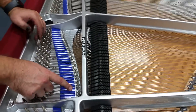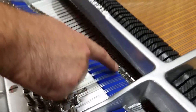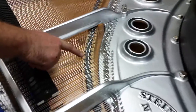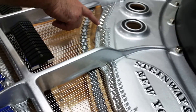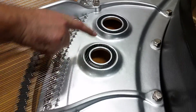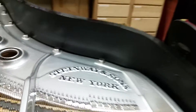We also took the agraphs — these are what the strings go through — and we plated them in nickel so that they would match the nickel pins and the nickel hardware. We also did that to the bridge pins here; we replaced all of these pins and made them nickel. We nickel-plated all of the duplexes, stenciled our writing here, made the inside of the rings look like carbon fiber, and the whole inner rim looks like carbon fiber as well.